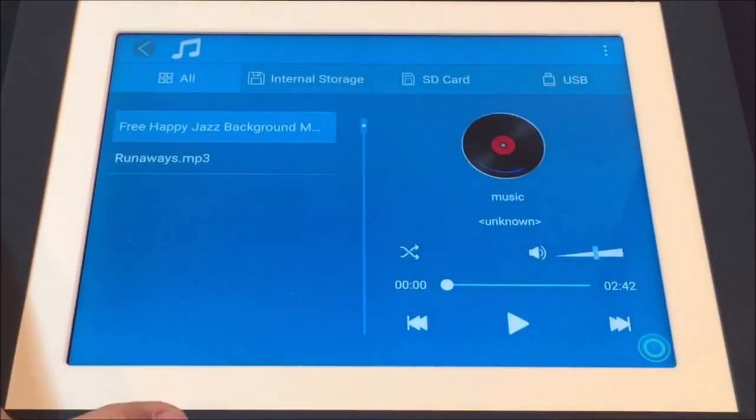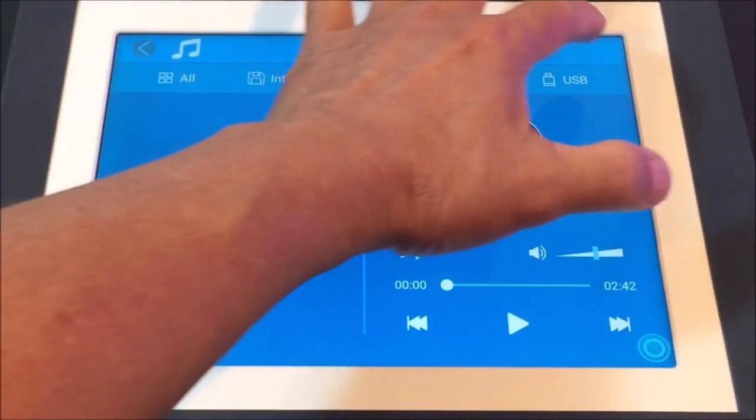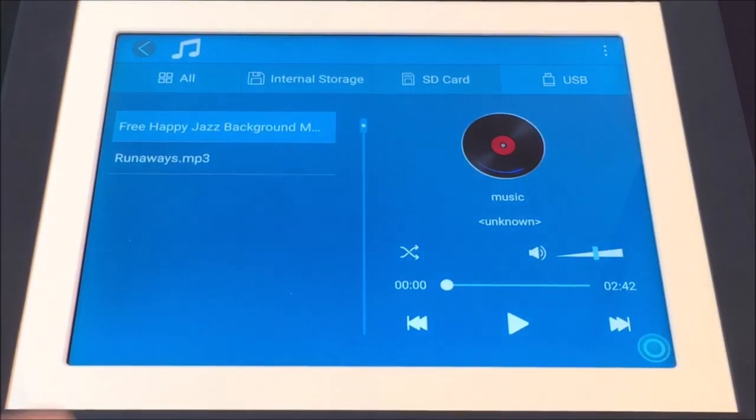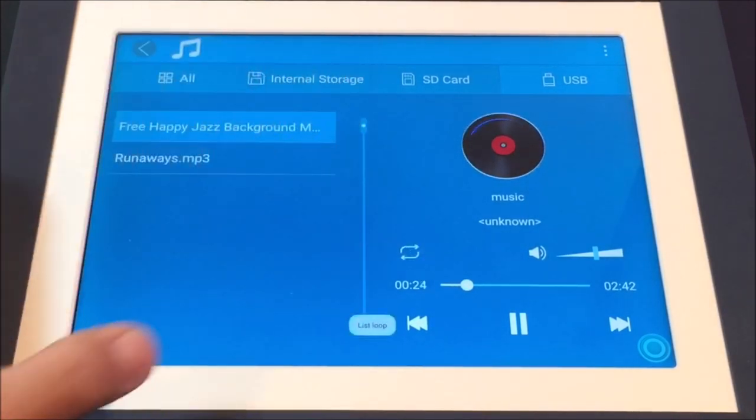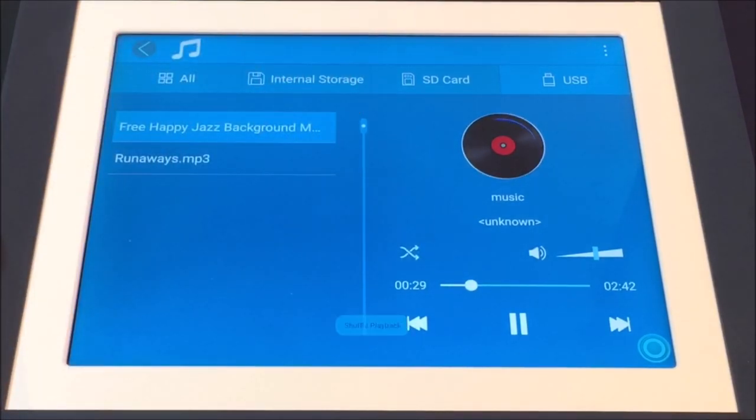Tap on the music icon to show all music from the input sources or just the selected media source. The formats recognized are MP3, WMA, OGG, AAC, APE, FLAC, and WAV files. You can play them in a single cycle, loop through the list, and shuffle playback.